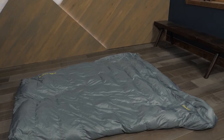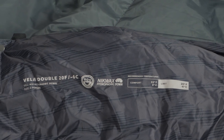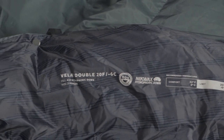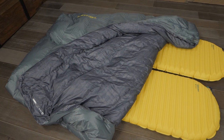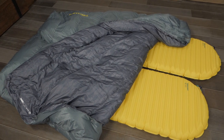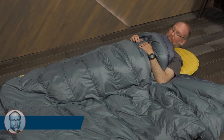The quilts are insulated with responsible, down-certified, PFC-free, 650-fill Nikwax hydrophobic down. Hydrophobic down has been treated so that it absorbs less water, and when it does get soaked, dries out much faster than untreated down. This means that these quilts will let you enjoy the well-known warmth, low weight, and compressibility of down without having to worry about moisture.